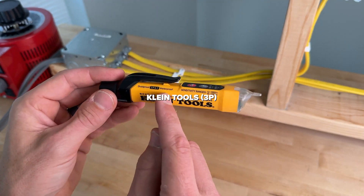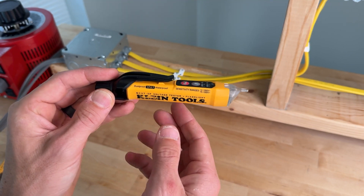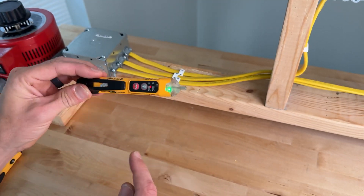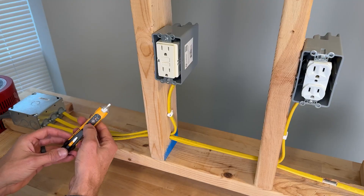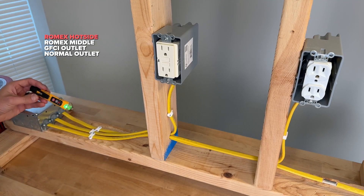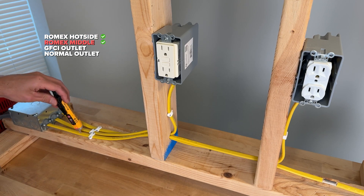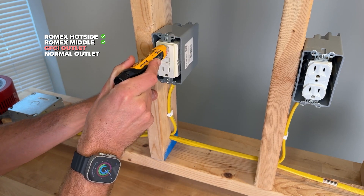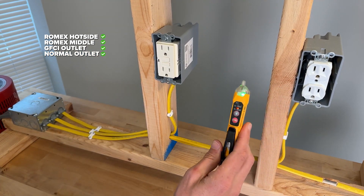The Klein Tools 3P has two sensitivity ranges: 12 to 1,000 volts or 70 to 1,000 volts. I've been carrying this daily for a couple of years now. With a momentary press you get an audible alarm and green LED. It also has an integrated light. Testing the 3P in the 70 to 1,000 volt range: it picks up on the side, and testing to the center it's picking up as well — passing both of those. Going into the GFCI it also passes, and the duplex passes. All four tests pass with the 3P.